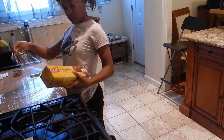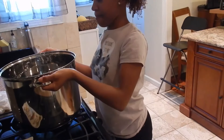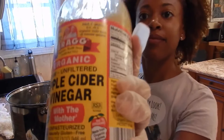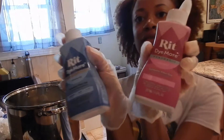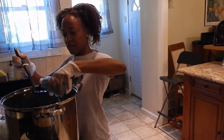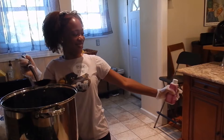Protect your work surface with plastic wrap so it doesn't get dye on it. Step one is to add hot water to a pot. Add a cup of white vinegar for dyeing nylon — I only had apple cider vinegar. Next, add your dyes. I mixed pink and blue to get purple. How much you add depends on what color you're going for and how much fabric you have, but I put details in the description box.